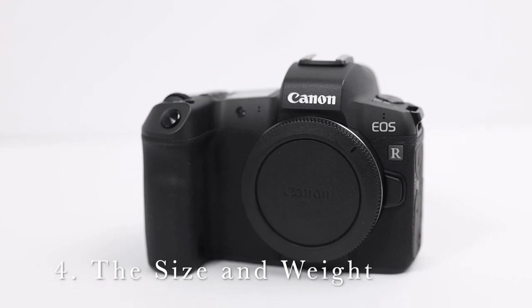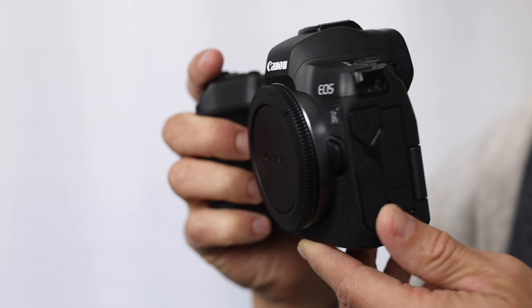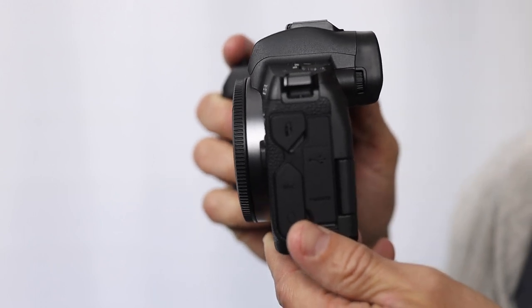I absolutely love the size and weight of this camera. It's just a little smaller than my 5D Mark IV. It cups perfectly in my hand and doesn't wear my wrist out to use at a wedding all day long.